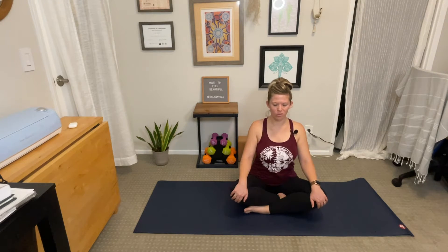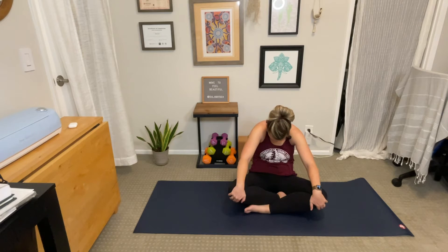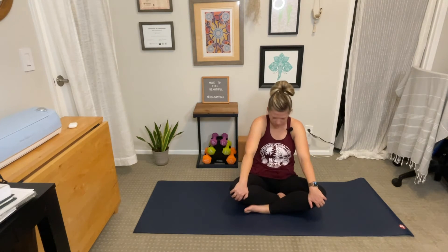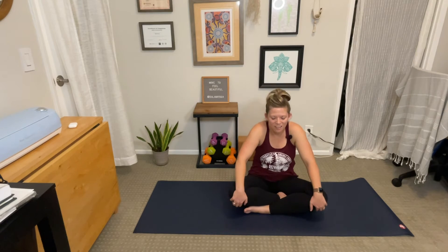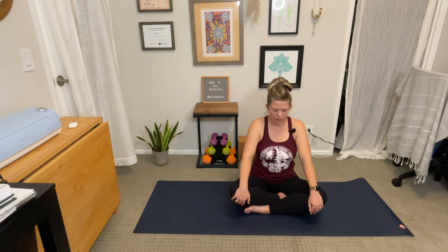Inhale, seated cow pose — look up, roll your shoulders down your back, broaden through the collarbone, lift the chest. Exhale, seated cat pose — round the spine, tuck your chin. Come back to center.